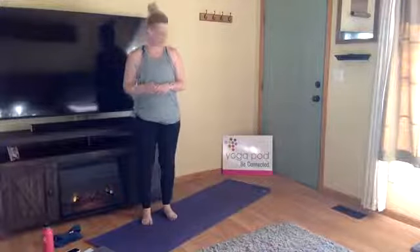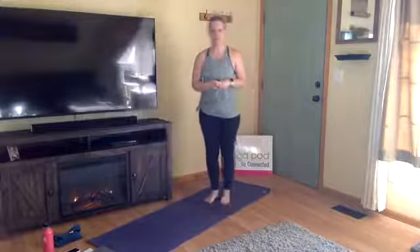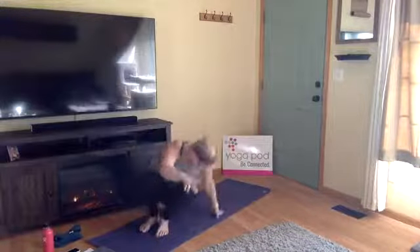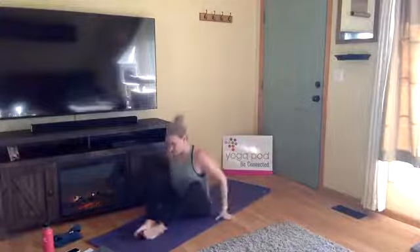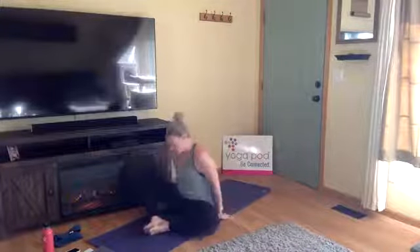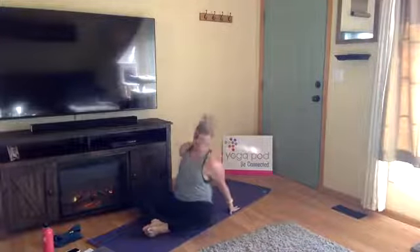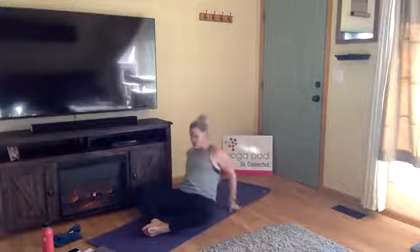Let's get started. Take a seat towards the middle of your mat and come into reclined bound angle pose — Supta Baddha Konasana in Sanskrit. Bring the soles of your feet together and let your knees open wide. From here, slowly lower down onto your back, drawing your shoulders down to the ground.